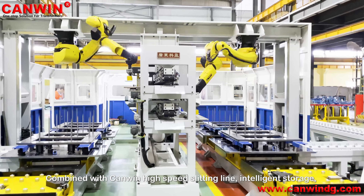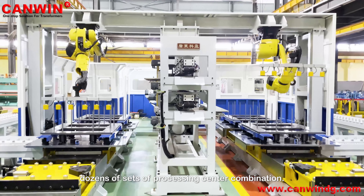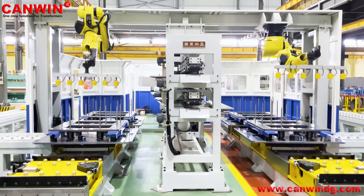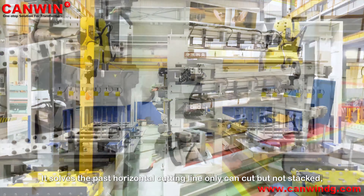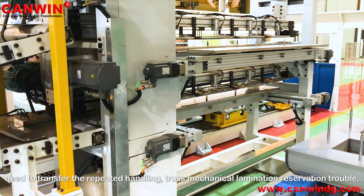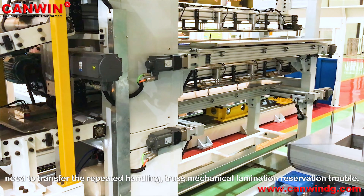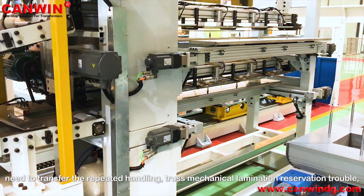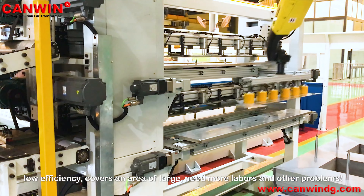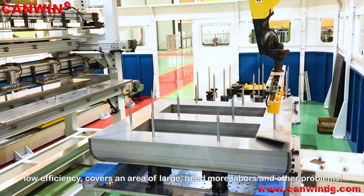Combined with CanWin high-speed slitting lines and storage, dozens of processing center combinations solve the problems of horizontal cutting lines that can only cut but not stack, require repeated handling, have mechanical lamination reservation trouble, low efficiency, and need more labor.